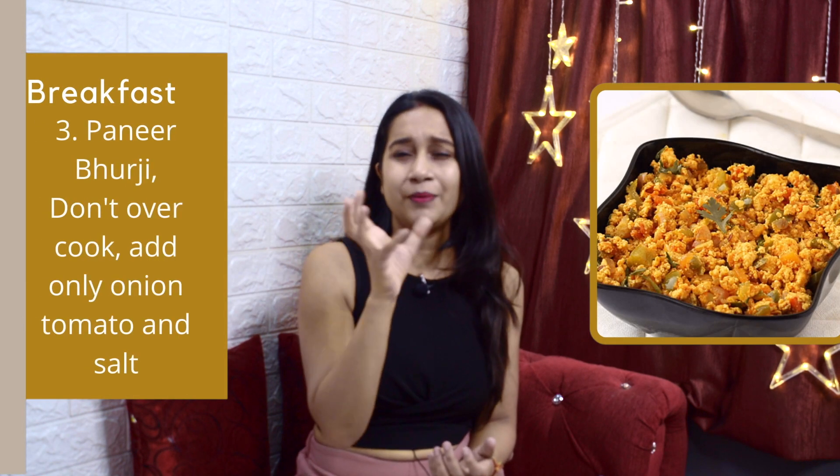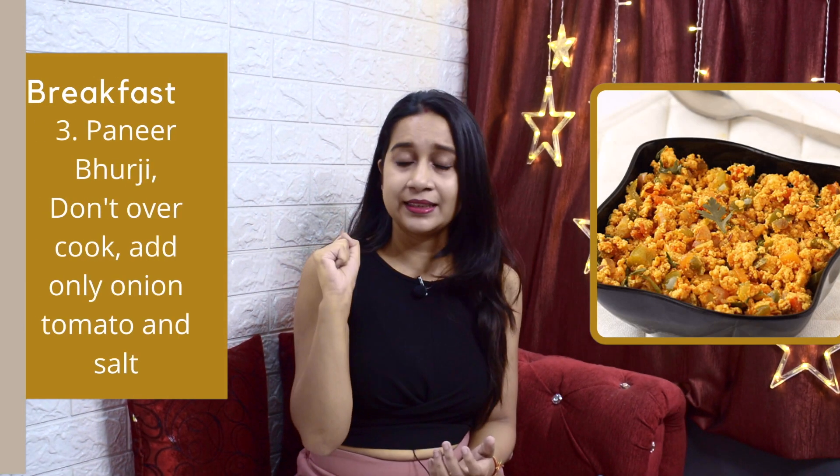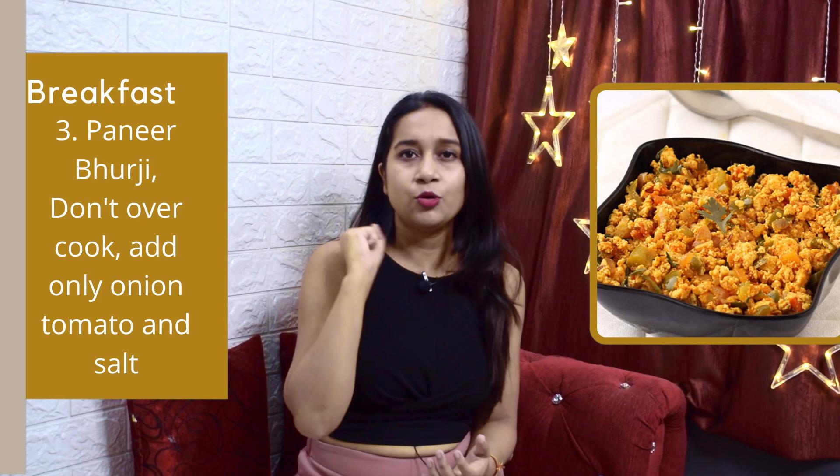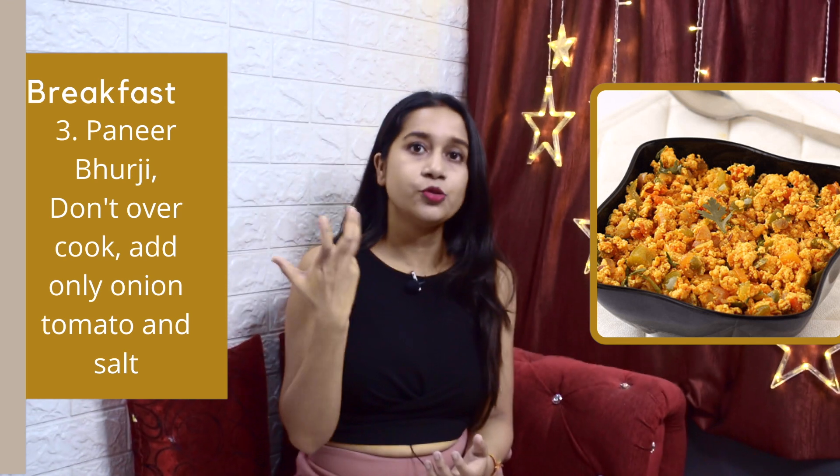If you are vegetarian and you don't eat eggs, you can eat paneer burji. In one bowl, make 50 grams of paneer burji. You can add onion, tomato, and chili, and a little pink Himalayan salt.